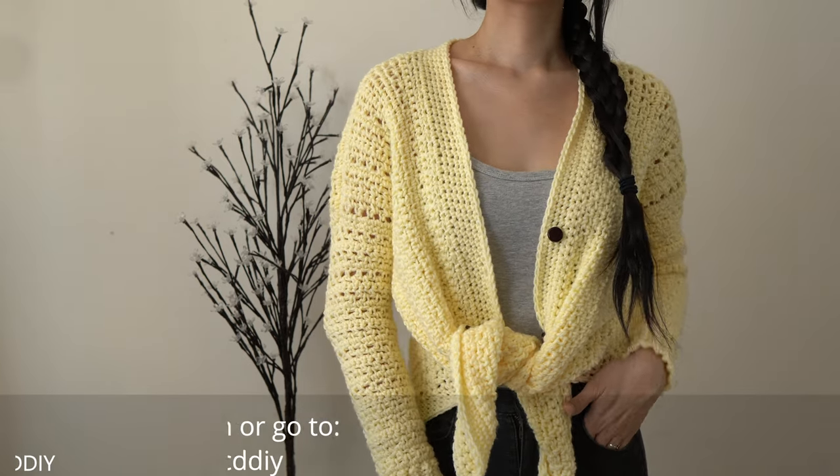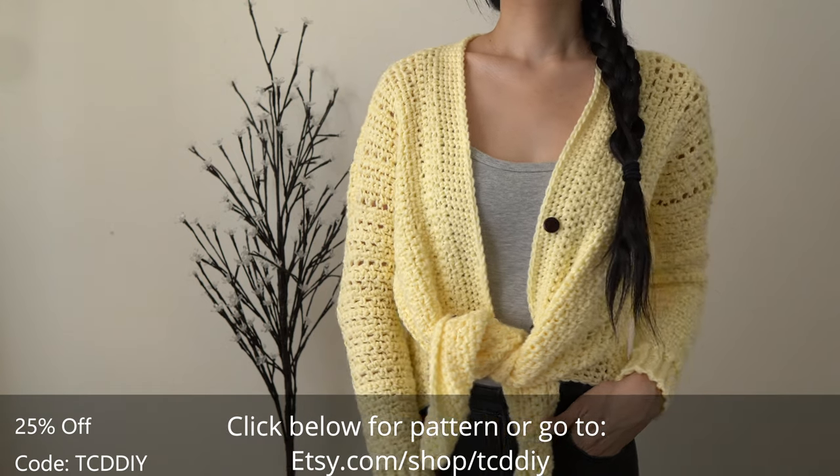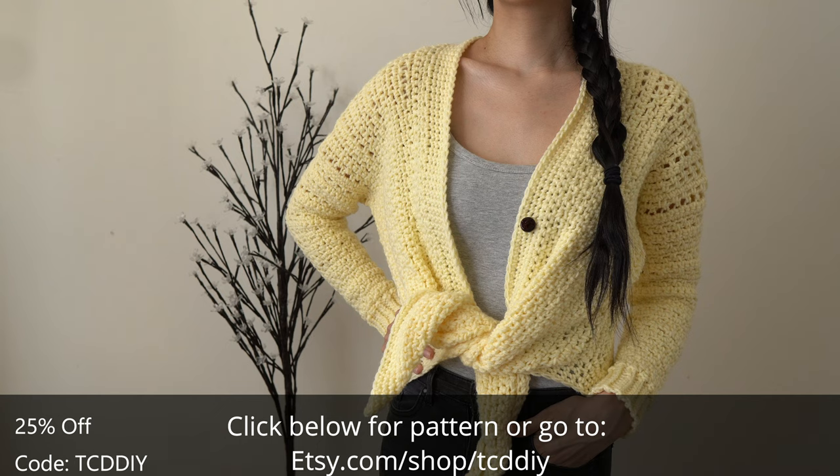Hey guys, I'm T and welcome to the channel. If you're new here, I make trendy and fun crochet tutorials twice a week. If you haven't already, smash that like button, drop a comment below, and subscribe to join in on the fun.